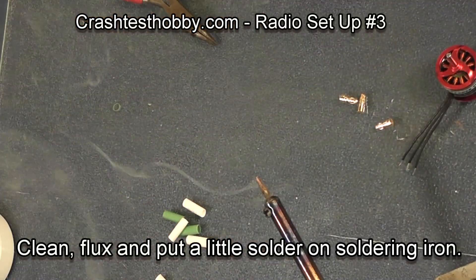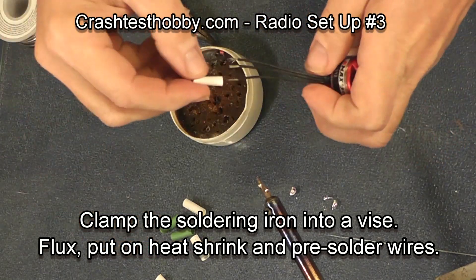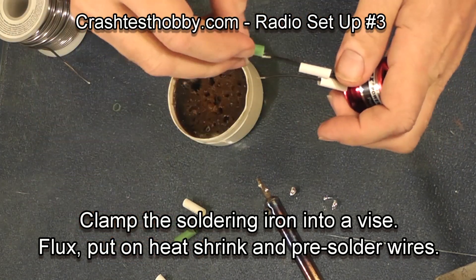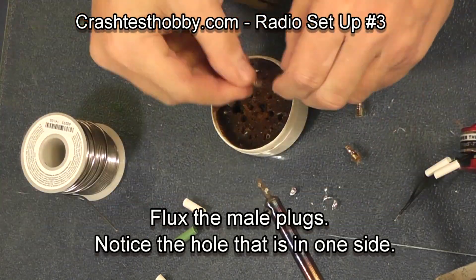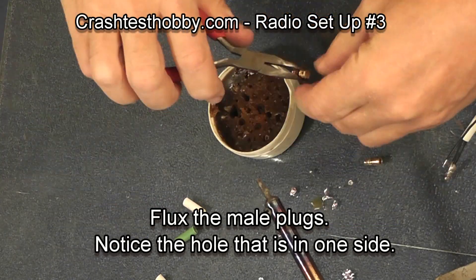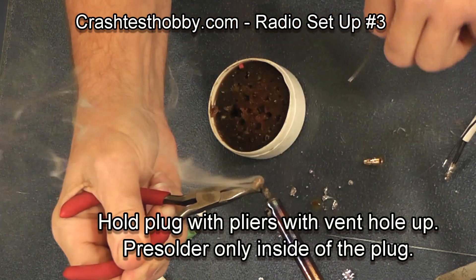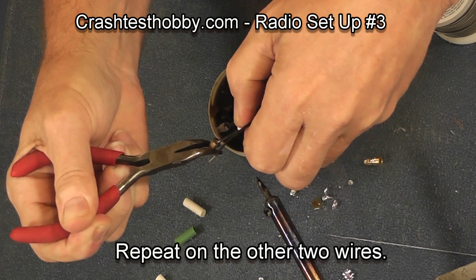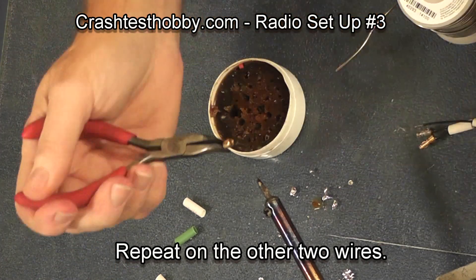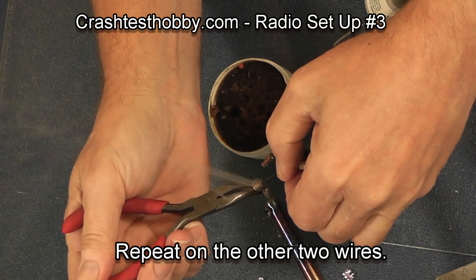To start, clean your soldering iron tip and pre-solder it. Put some heat shrink on the motor wires. As you notice, I've got my soldering iron clamped in a vise so that I have two hands free to use. Put a little soldering flux on the bullet connector and pre-solder the wire, then pre-solder the bullet connector and melt the two together.